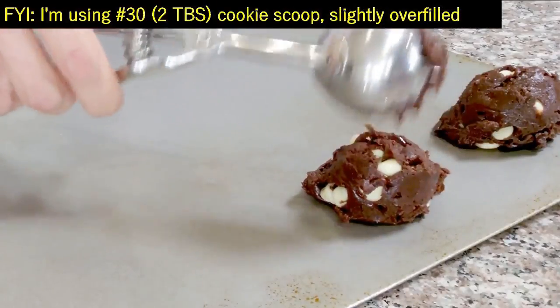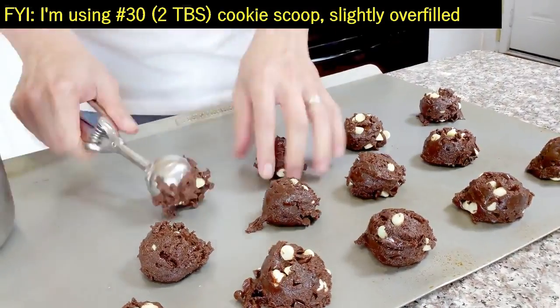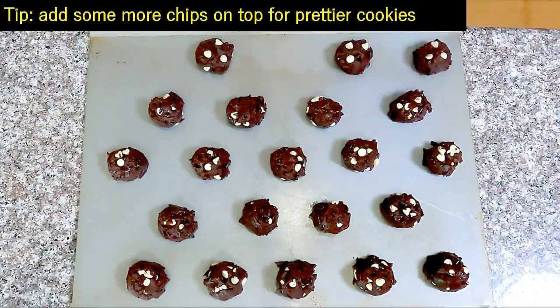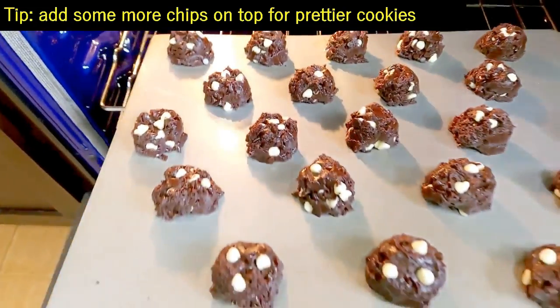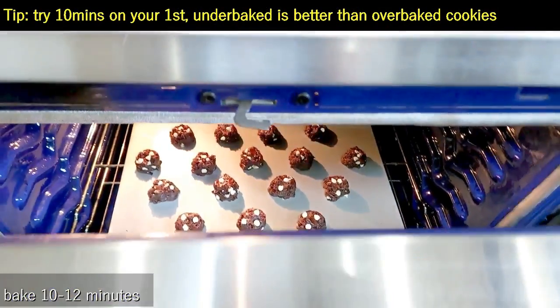Now if you often have problems with the bottom of the cookies getting burnt, use double layer cookie sheets like mine — they are designed specifically for cookie baking. We bake until the cookies start to show some slight cracking, which takes just about 10 to 12 minutes.